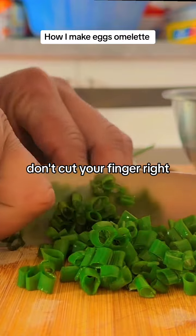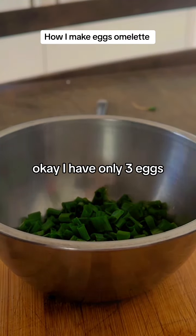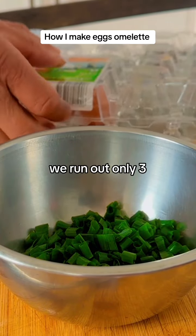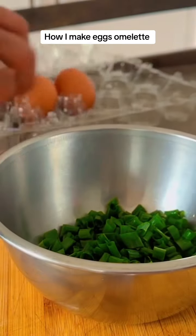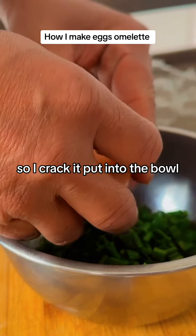I have only three eggs — we ran out — so I crack them and put them into the bowl.